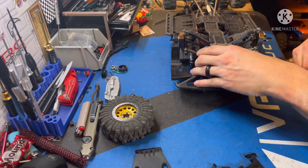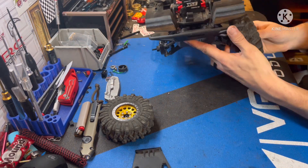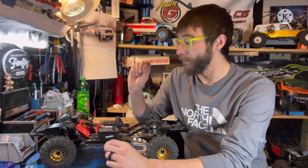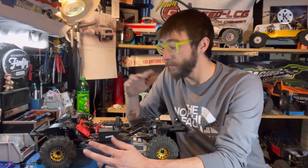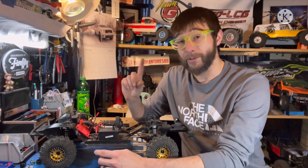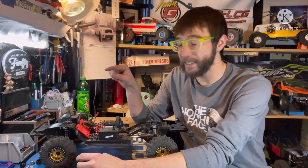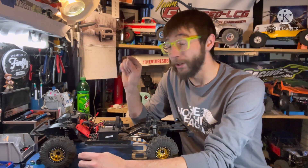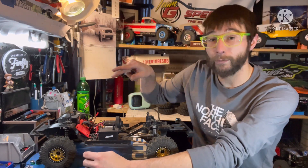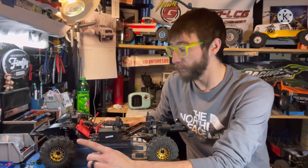Finish buttoning it up, get the skid attached, and go ahead and get the wheels put back on. Now it's time to put in the battery tray. Depending on your situation, when you go to set the stock battery tray back in where the drive shaft is, you may see where it rubs a little bit. If it does, take your battery tray and use a Dremel, a file, or some razor blades to do just a little bit of trimming and notching to make sure your drive shaft doesn't rub.